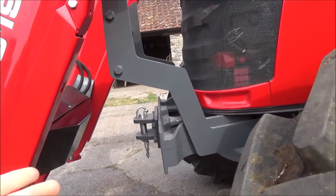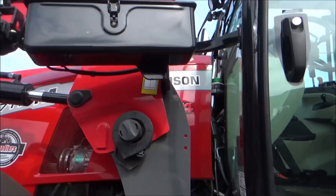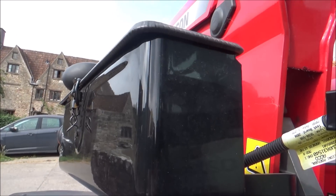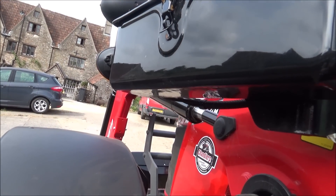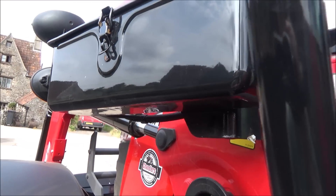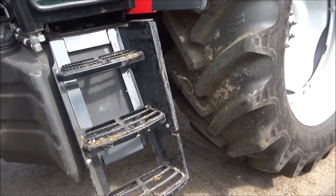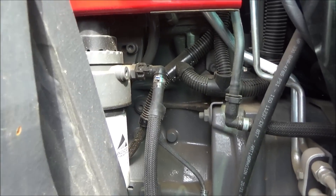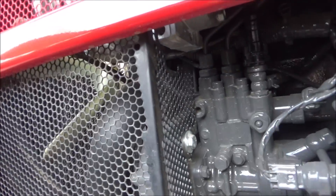Moving over here we have the wide tires again, and you could possibly put a weight on there. There's the toolbox - we'll just get up there - so you put all your spanners and screwdrivers in there in case you break down in the field, which probably won't happen. There's the diesel tank, and I like how you can see all the mechanics in the bonnet there.